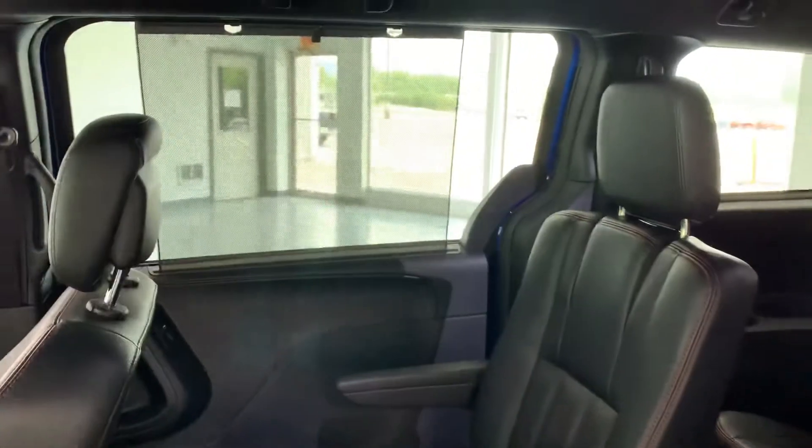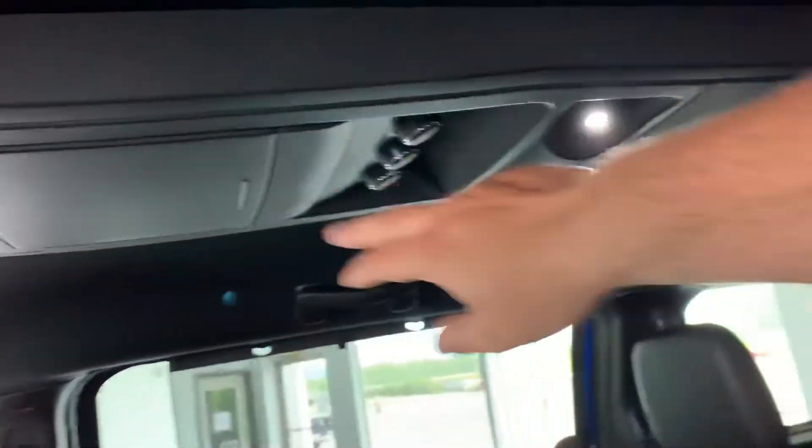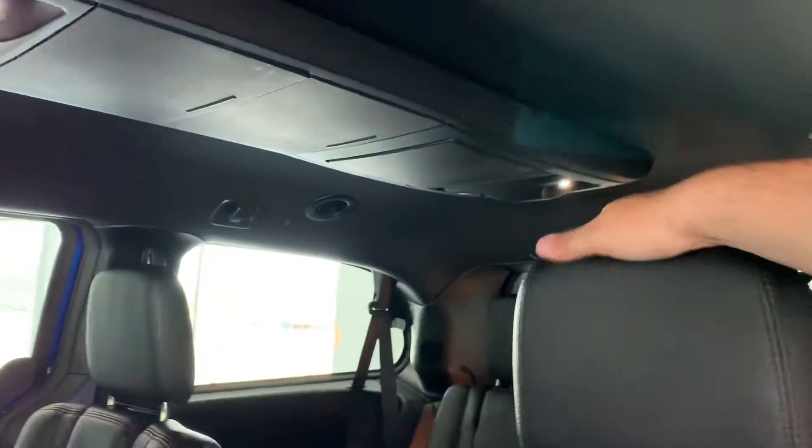Both windows have sunshades integrated into them on the inside, and there's tons of storage up above. All these compartments pop open and are integrated ceiling storage for your rear passengers.